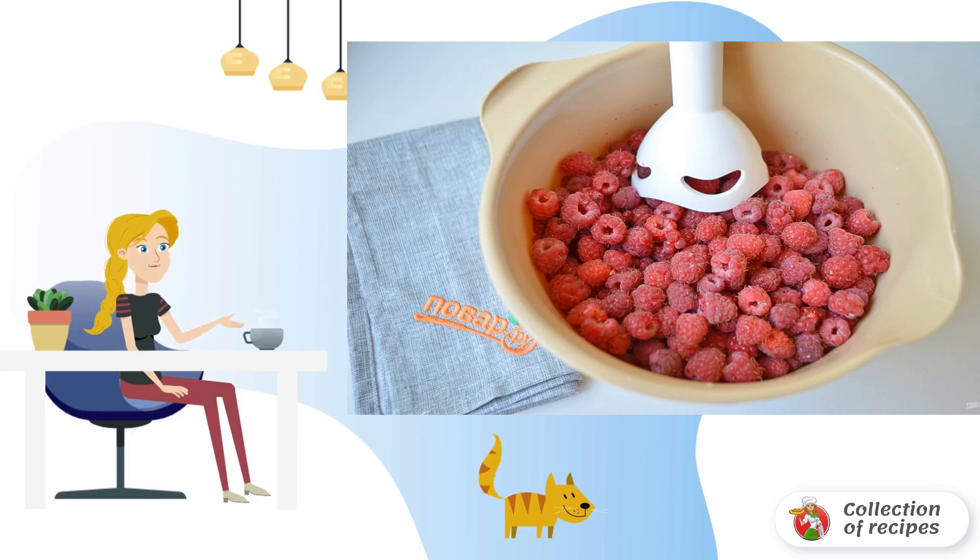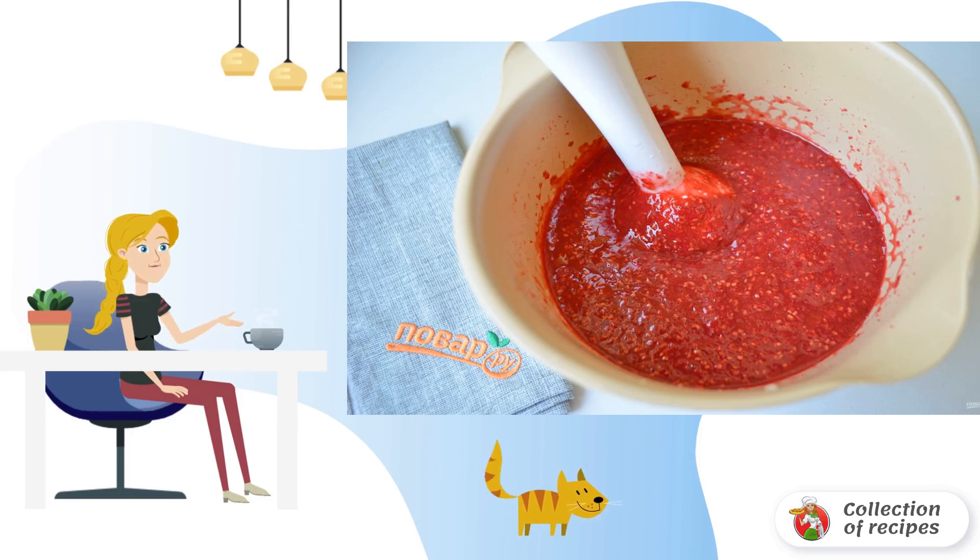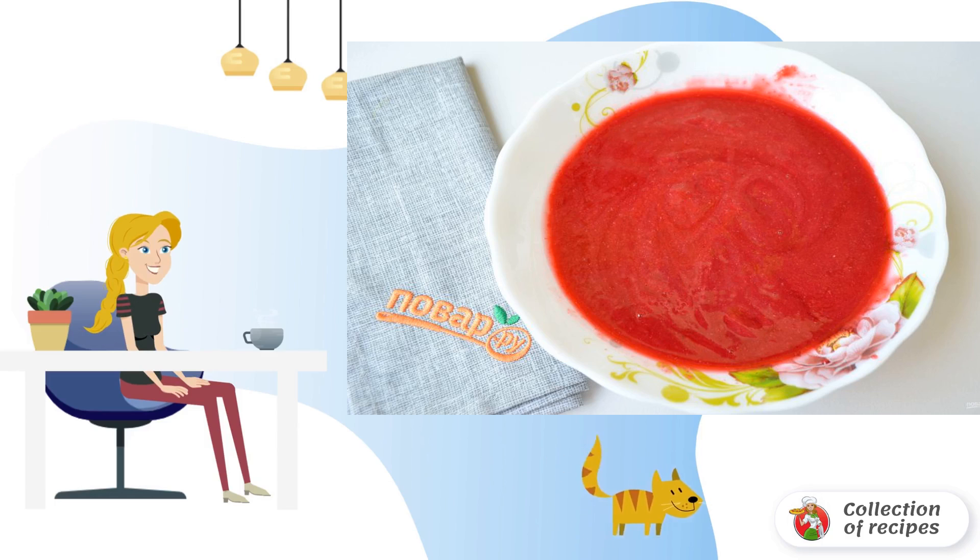Punch the raspberries with an immersion blender until a homogeneous thick mass is obtained. Then strain the raspberry puree first through cheesecloth, then through a sieve to remove all the seeds. Do not throw away the seeds — I will tell you at the end of the recipe where they can be usefully applied.